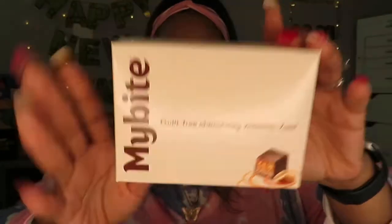Next thing is these guilt-free chocolatey vitamins by MyBite. These are chocolate vitamins. MyBite combines rich caramel, roasted peanuts, and a fluffy center all in one delicious chocolatey vitamin bite — yum!